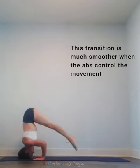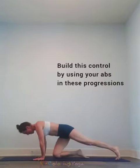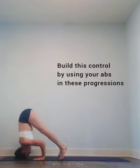The key to this transition is to use your abs to control the movement. You can practice this by using your abdominals in these progressions.